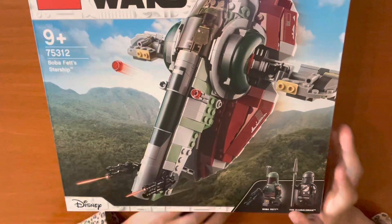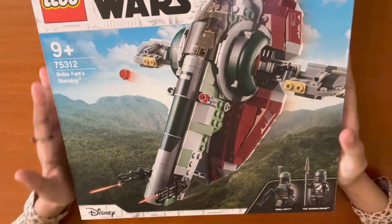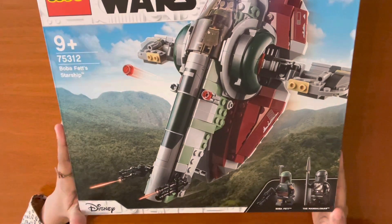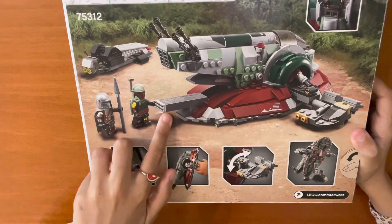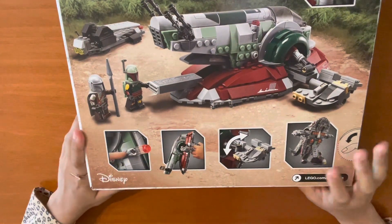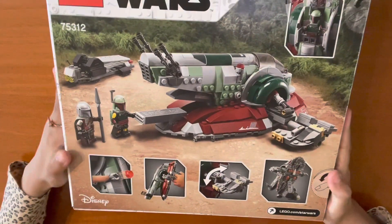It comes with two figures, Boba Fett and The Mandalorian. This ship is from the TV show The Mandalorian or The Book of Boba Fett. It has its stand and a place to put the carbonite. It can shoot lasers, and you can put it in a position like it's flying up in the sky.